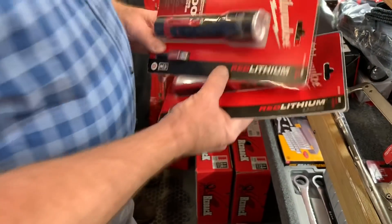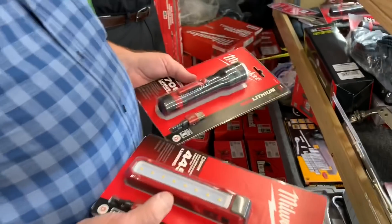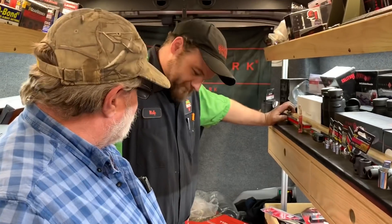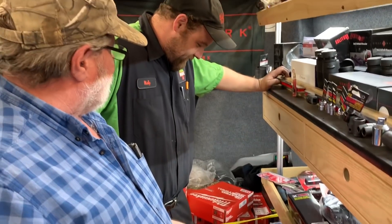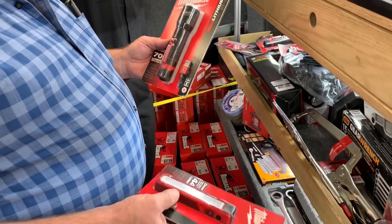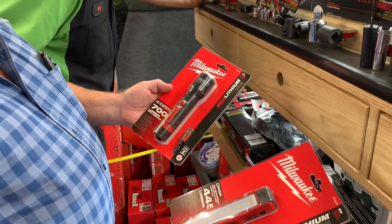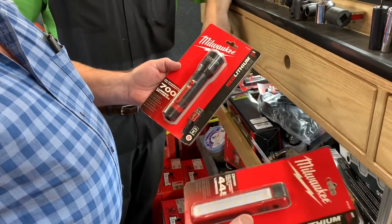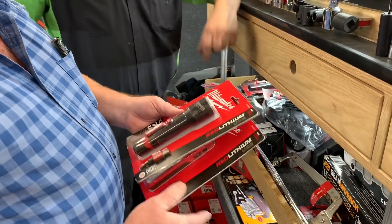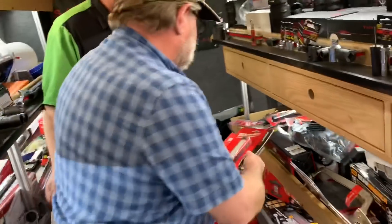A couple of Milwaukee rechargeable lights. I believe these are $73 and $83. We've got 445 lumens and 700 lumens. It's a spotter flood — this here pulls out. Both rechargeable. I got a bunch of those.